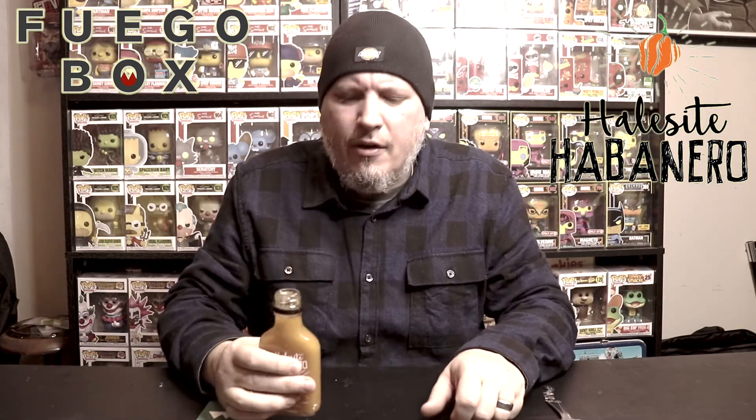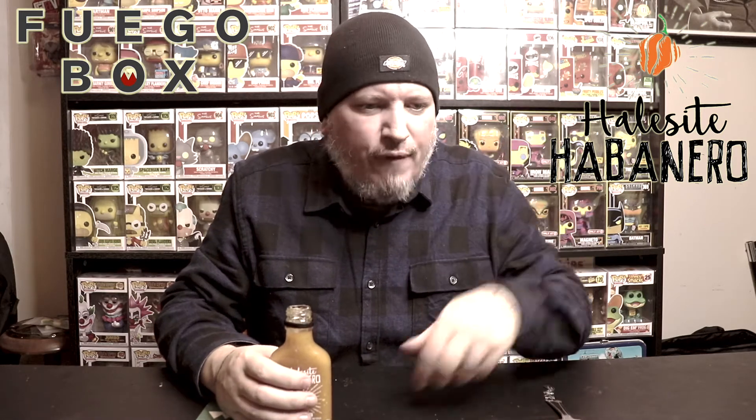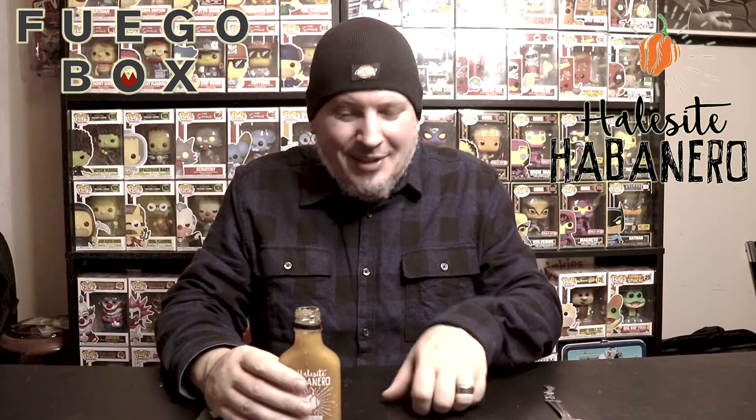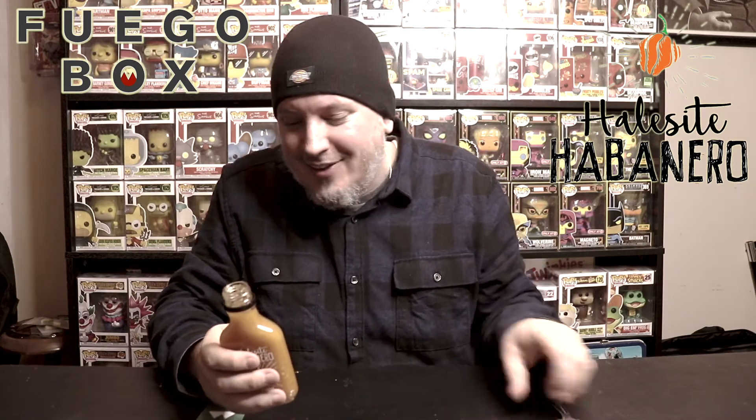And there's those habaneros instantly — that's what I smell right off the bat. It's a habanero sauce. It smells like it's packing a punch, I'm not going to lie.